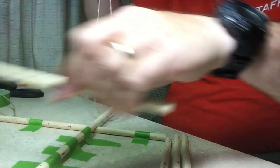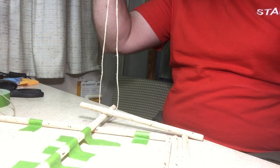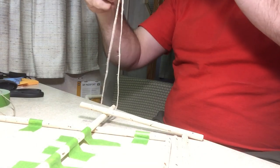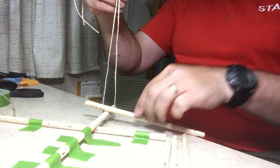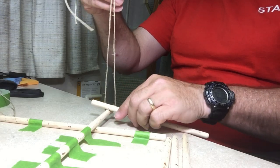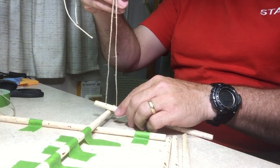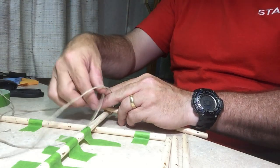Just put it on there like this. What I like to do is start from below, because a lot of times when you're tying this together for real life and you put it underneath, this is wanting to fall down because of gravity if the thing is straight up. So I put it underneath like this and then just start tying the lashing.